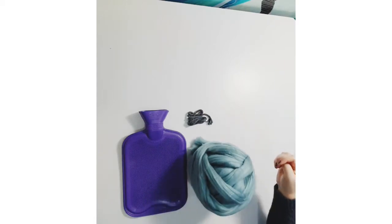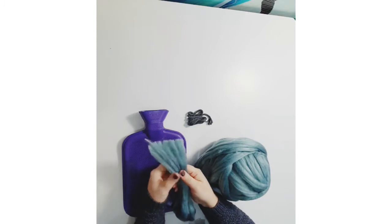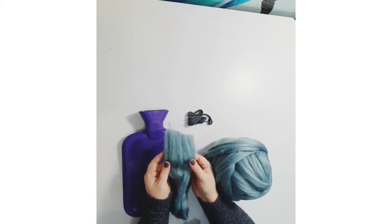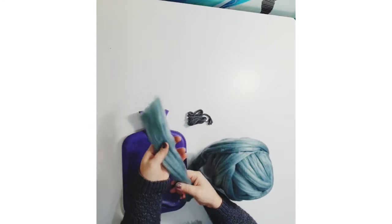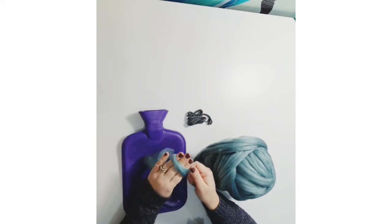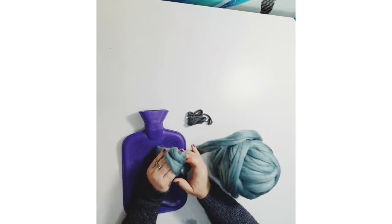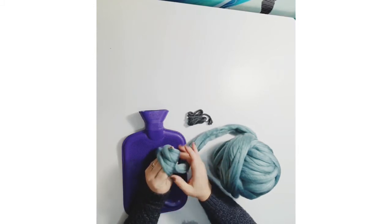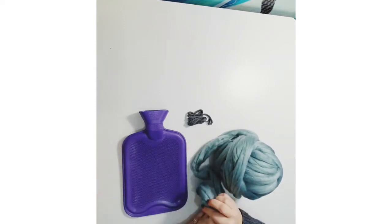If you haven't met this yarn before, it's super soft and fluffy. It is basically the fibre that is then spun into what I like to call skinny knitting yarn that you'd buy in shops for regular knitting. It actually pulls apart in one direction but is quite strong when you pull it the other way. Because it is unspun, if you cuddle your hot water bottle a lot it will get bobbly on the surface, but it won't shed bits everywhere. Just snip off the bobbly bits as you would with a jumper.